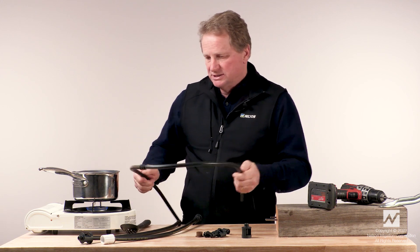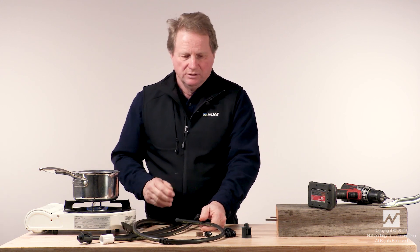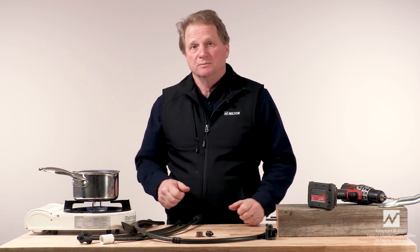That completes this assembly demonstration for the Nelson 10 millimeter tubing assemblies. Thank you.